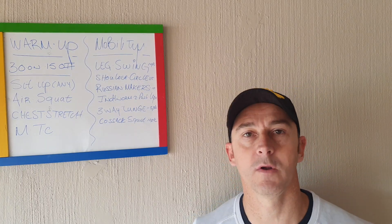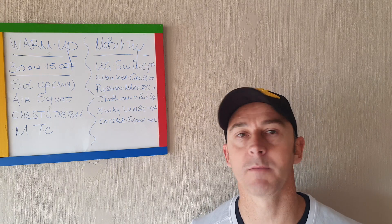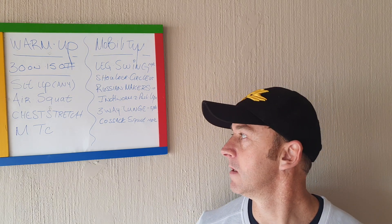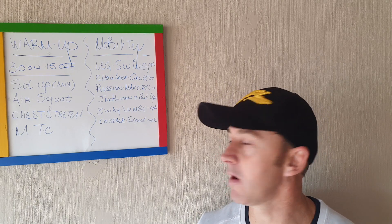Good morning CFF, hope you had a good Easter. Today is Family Day after Easter weekend. I've changed the height of the camera a bit, so I need to use what I have at home. If you can't see the warm-up or mobility, just let me know — otherwise I'll still write it in the description for you guys.